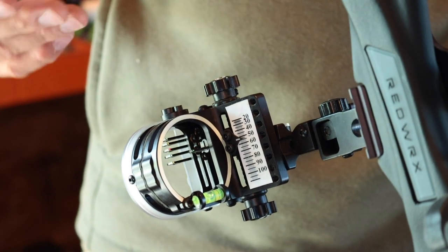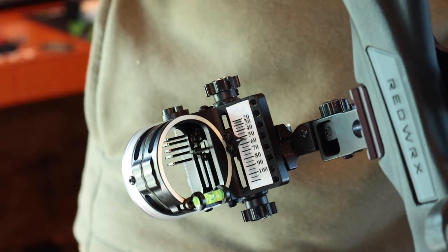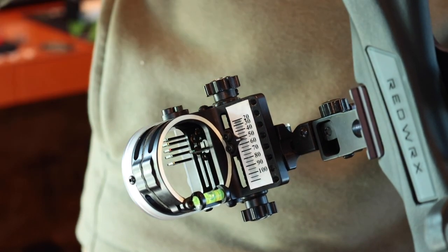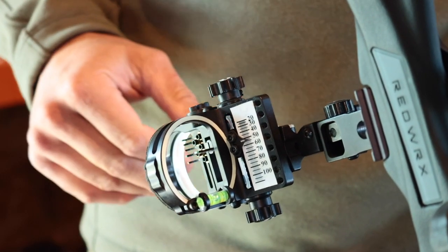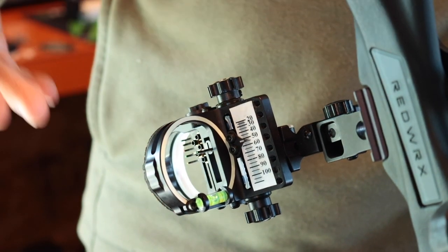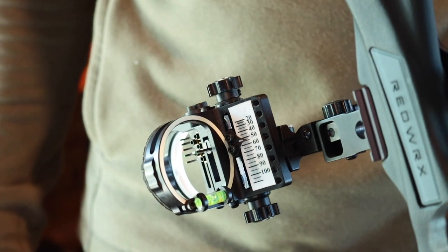So if you're in a setup like elk hunting where things are going to change and you're not going to have a chance to dial in very quickly, you've got 20, 30, 40, 50, 60 — whatever you're going to set them at. However, if you're someone up in a tree stand whitetail hunting and you do have the option to dial in exact, you can move the fixed pins out of the way for a clearer sight picture and shoot off that single pin.